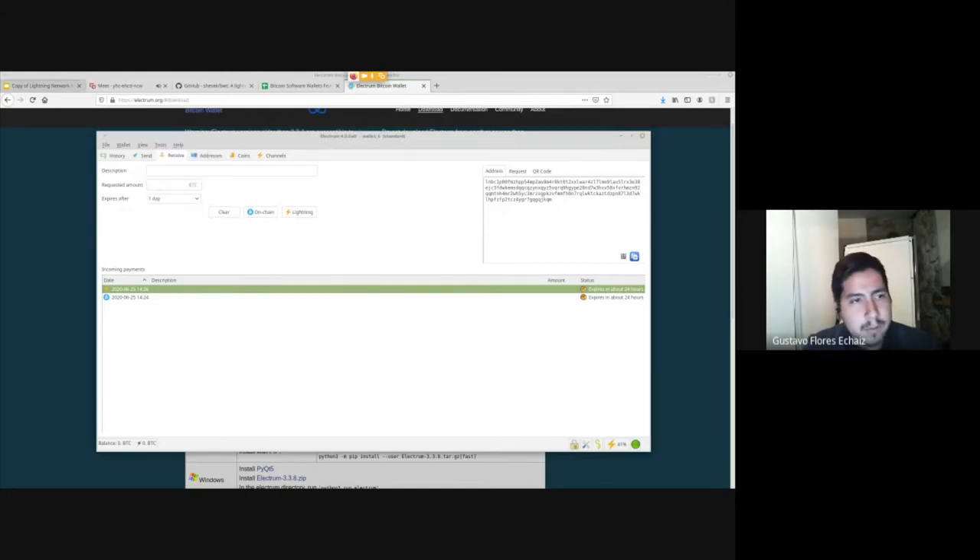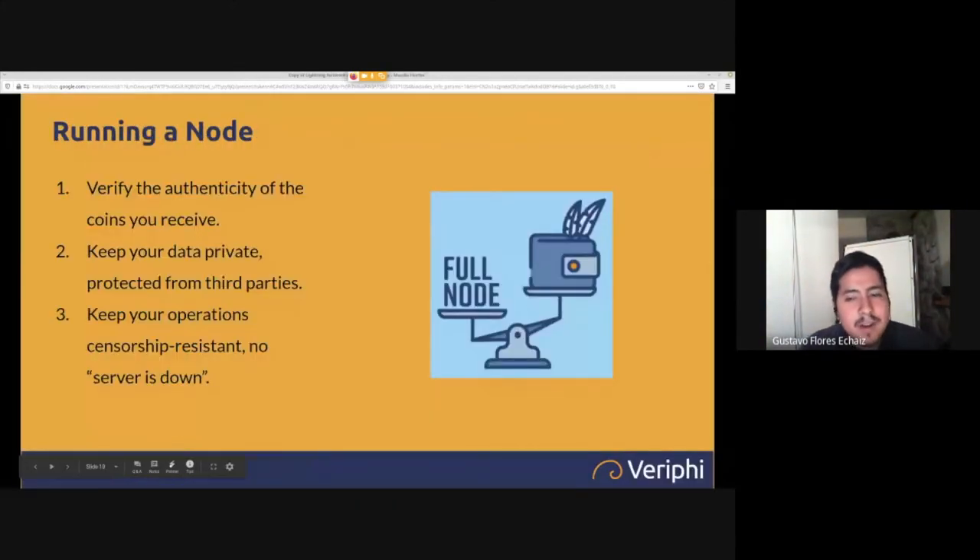That's pretty much it for Electrum for now. Running a node: there are three core reasons. The first and main one is to verify the authenticity of the coins you receive. It's possible in Bitcoin to be scammed into believing you've received Bitcoin when you actually haven't. For example, I'm selling a car for two Bitcoin — a malicious actor sends them, my wallet says confirmed, I hand over the keys.